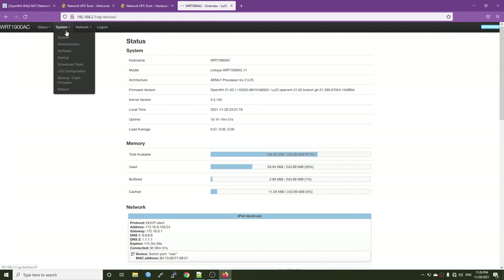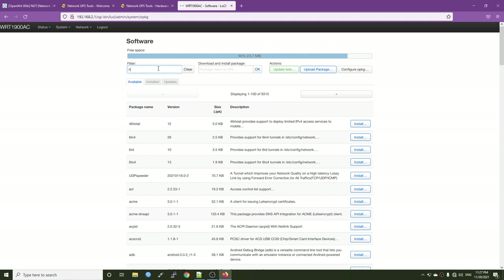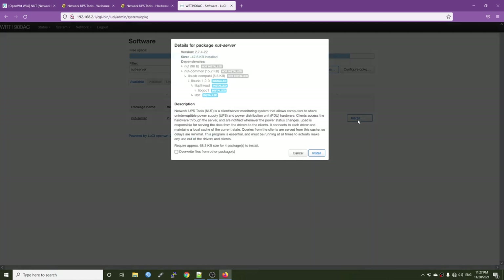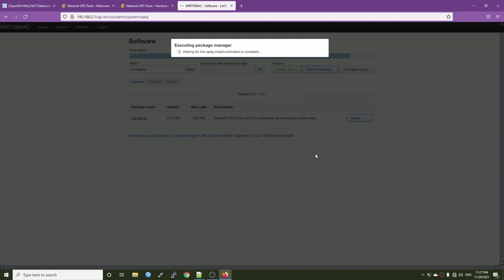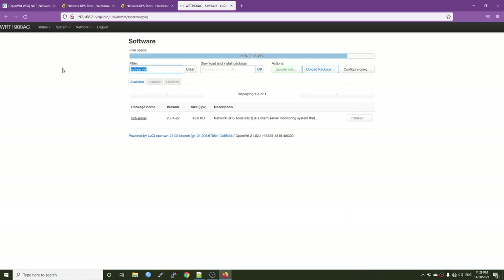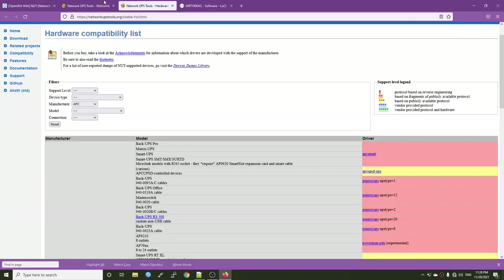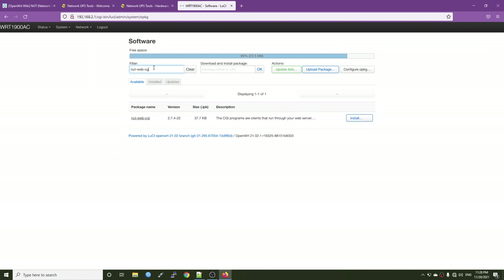Let's begin the installation. Go to System > Software and update the package database. Search for and install the NUT server package. Note that if you are coming from a standard NUT installation on other OS, OpenWRT is a bit different — you need to configure all settings in /etc/config, and the system will write the final configuration to /etc/nut. You cannot directly modify the /etc/nut directory. After installing NUT server, let's also install the NUT webcgi package.